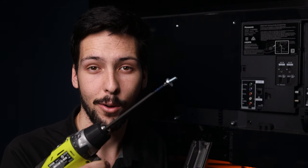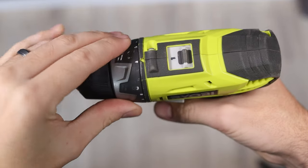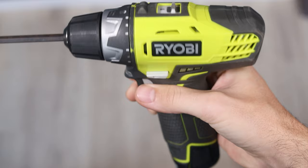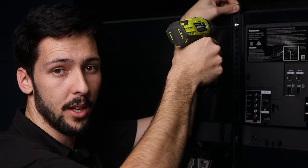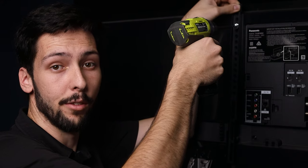Using a power drill or a Phillips head screwdriver, use the included screws to fasten the arms to the back of the TV. If you're using a drill make sure you set it to a low power speed and turn on the limiter so you don't cross thread or strip the screw. When you screw it in, make sure you lift up the arms while you're doing it so that it keeps them both level and it doesn't allow the TV to get unlevel over time.